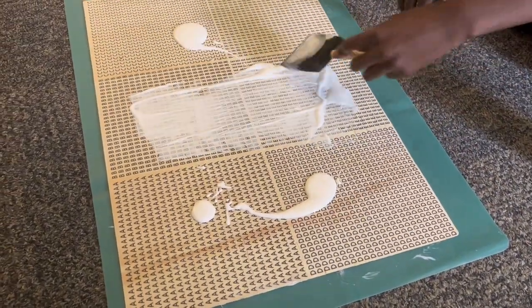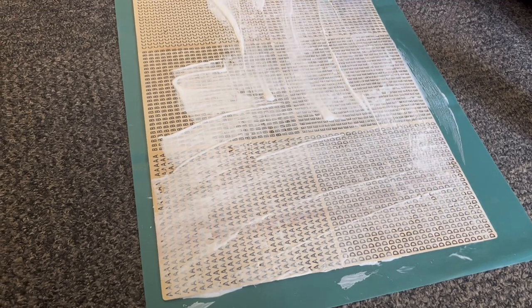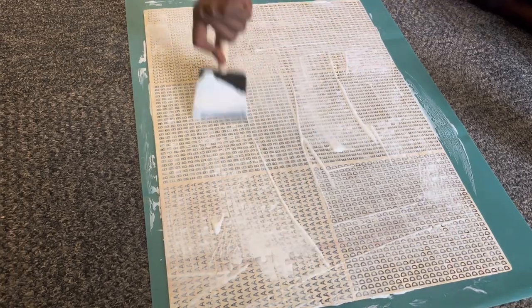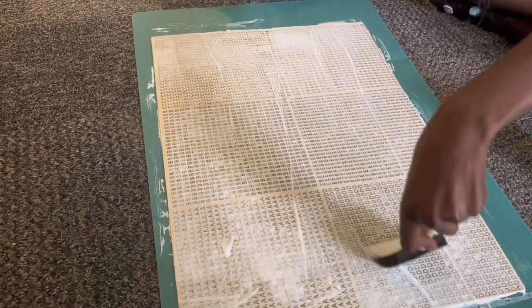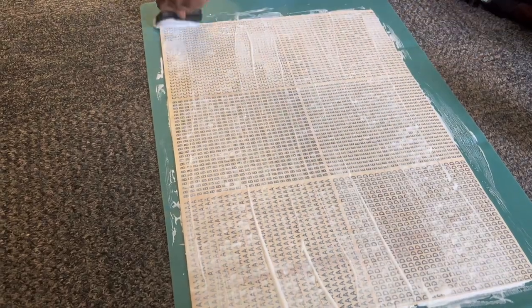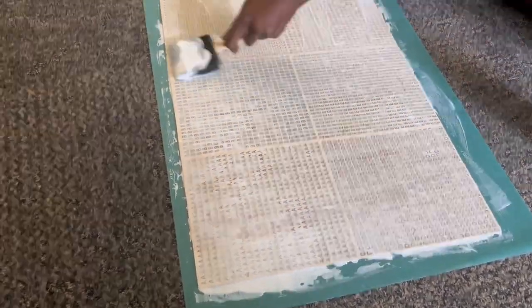Thanks to my roommate I was able to record the video, because spreading the Mod Podge and recording at the same time would be really hard — so gratitudes to my roomie. Right now I'm spreading Mod Podge on the front and the back, covering all the edges. Mod Podge protects the puzzle from resin leaking through. After experimenting with a couple of puzzles, we found that about three coats gets an even surface without any leakage.